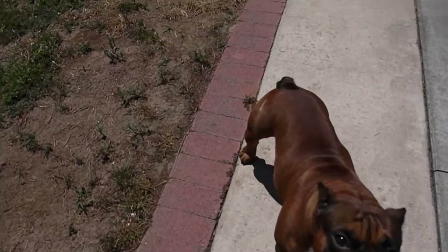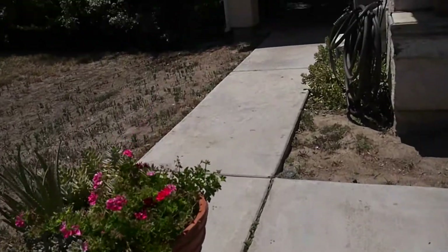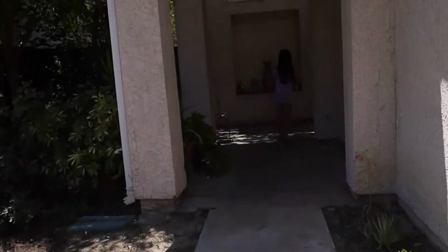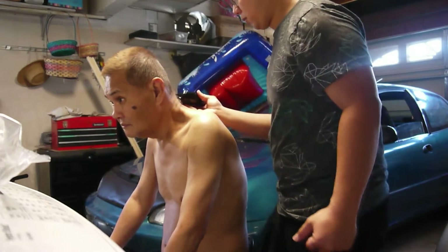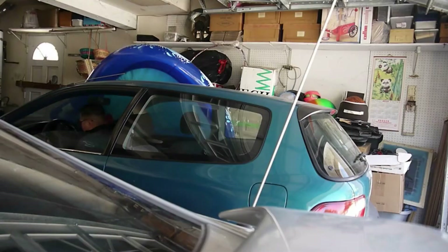Hey, come on, let's go inside. Alright, I'm gonna come in. Packages. Nice.